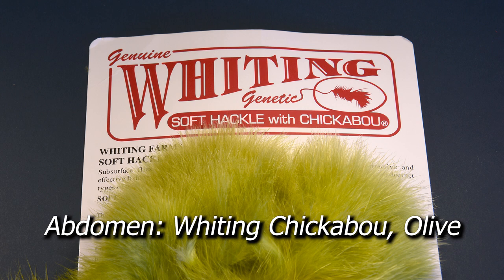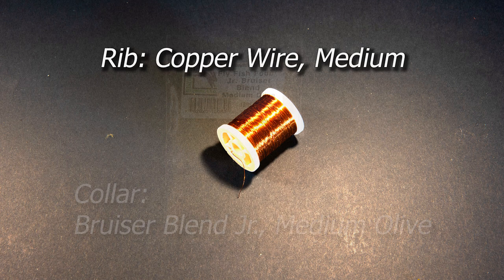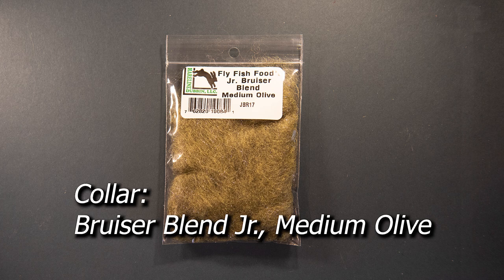For the tail and abdomen I'm going to use Whiting Chickaboo. This is the chicken equivalent of marabou and I'm going to tie this on in a unique style. I'm going to rib the wrapped chickaboo with some copper wire to add a little strength and durability. For the collar I'm going to use Fly Fish Food's Junior Bruiser Blend in a medium olive.